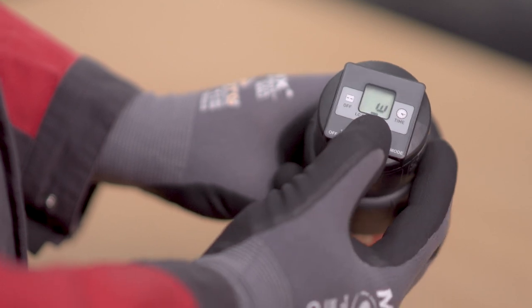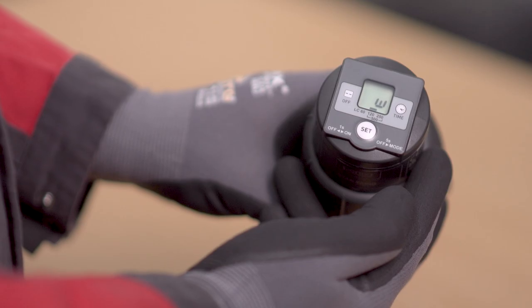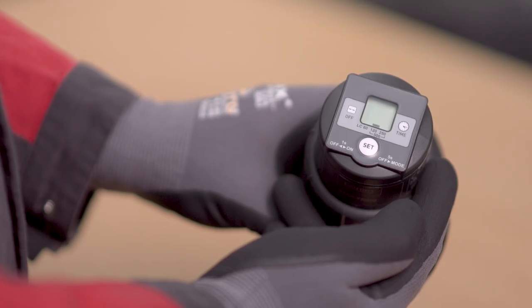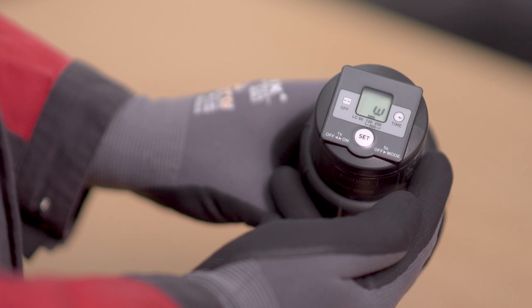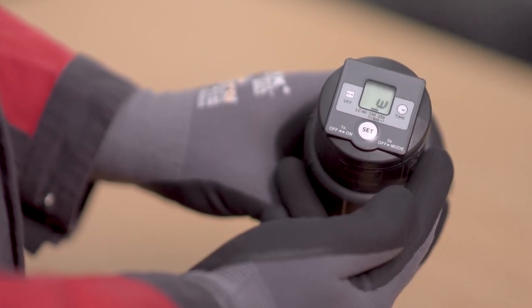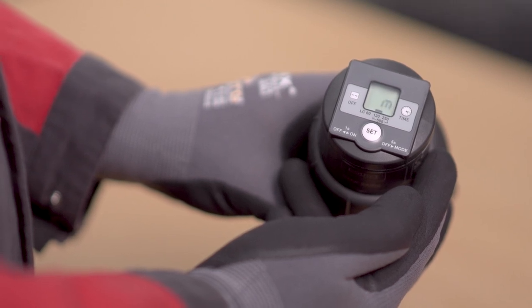Then MW will be displayed, allowing for setting of the time unit. Set time unit MW by pressing the Set button. M stands for months, W for weeks. The selected setting is automatically applied after 3 seconds.